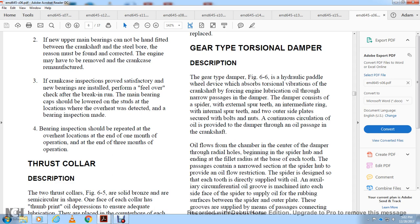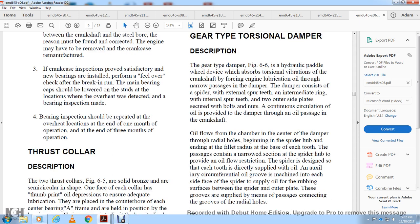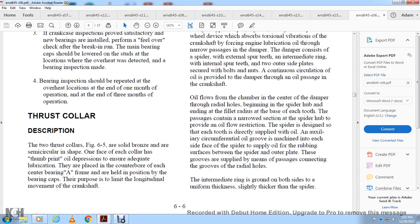Oil from the spider is designed to flow in each direction. Oil is supplied to an auxiliary circumference groove on the oil governor, machined in each side of the spider, supplying oil for lubrication of the rubbing surfaces between the spider and the outer plates. Grooves and mean passages connect with the radial holes of the intermediate ring. The intermediate ring is slightly thicker than the spider, providing axial clearance for proper oil passage and oil film flow between the intermediate ring and the spider.